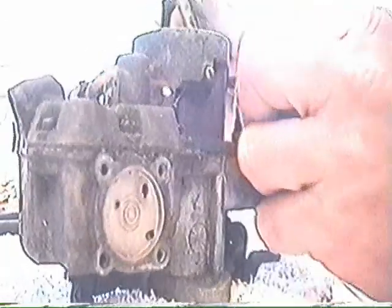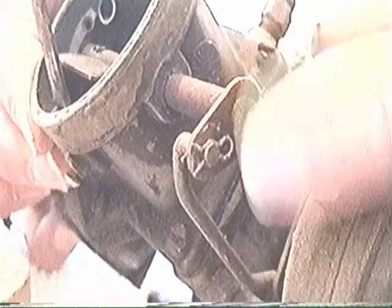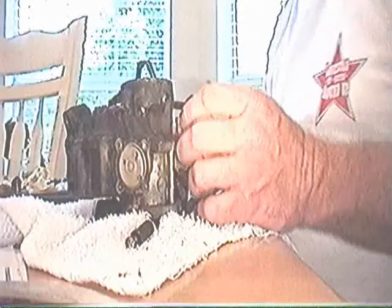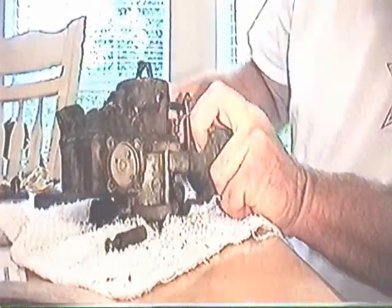I'm going to take apart the choke linkage with a little tiny clip. Let's see if we can see this tiny clip — this tiny clip right here. Now I'm going to take off the screws from the float bowl cover. I think it's just disconnected. I'll take this and just give it a tap and it's going to come apart.